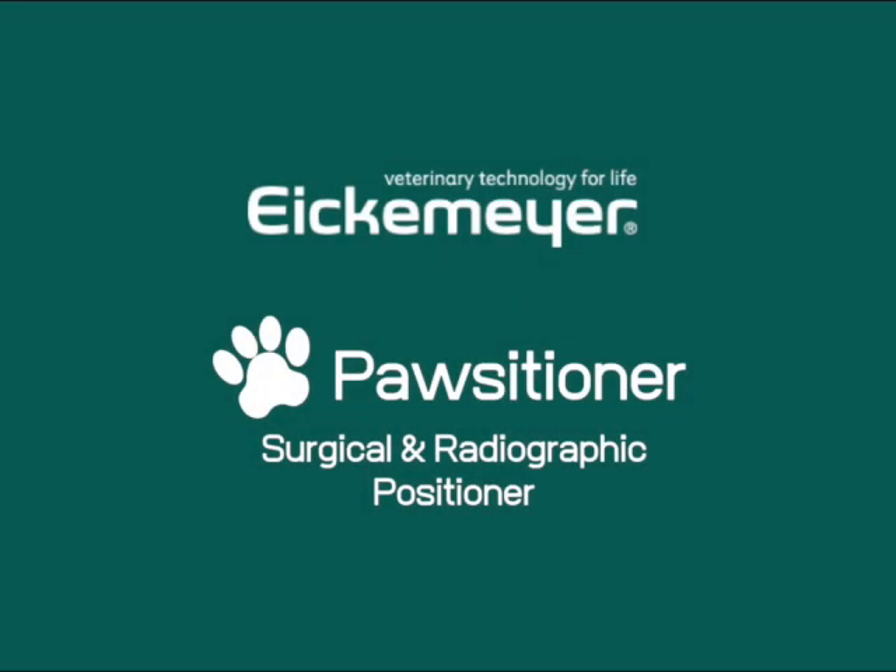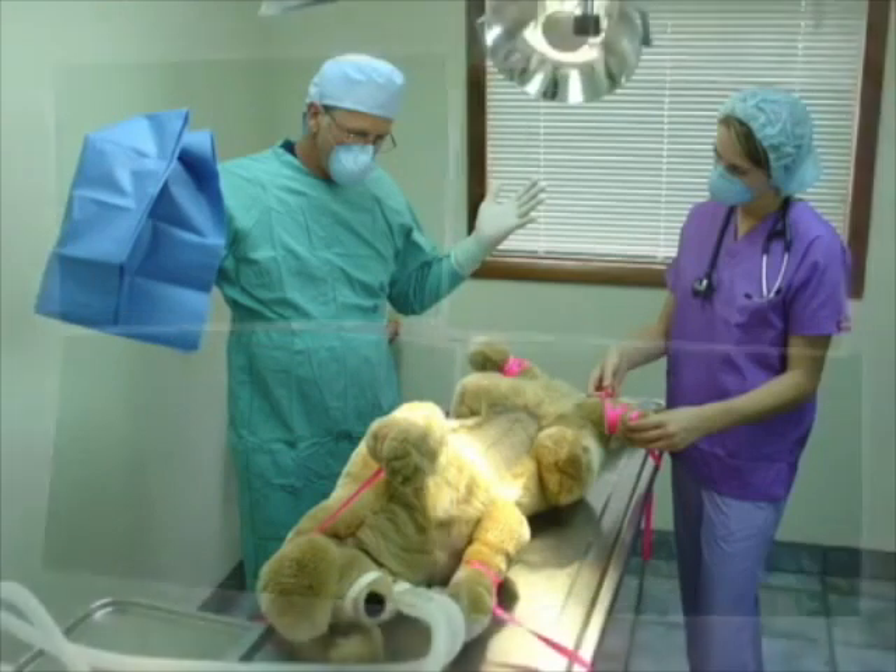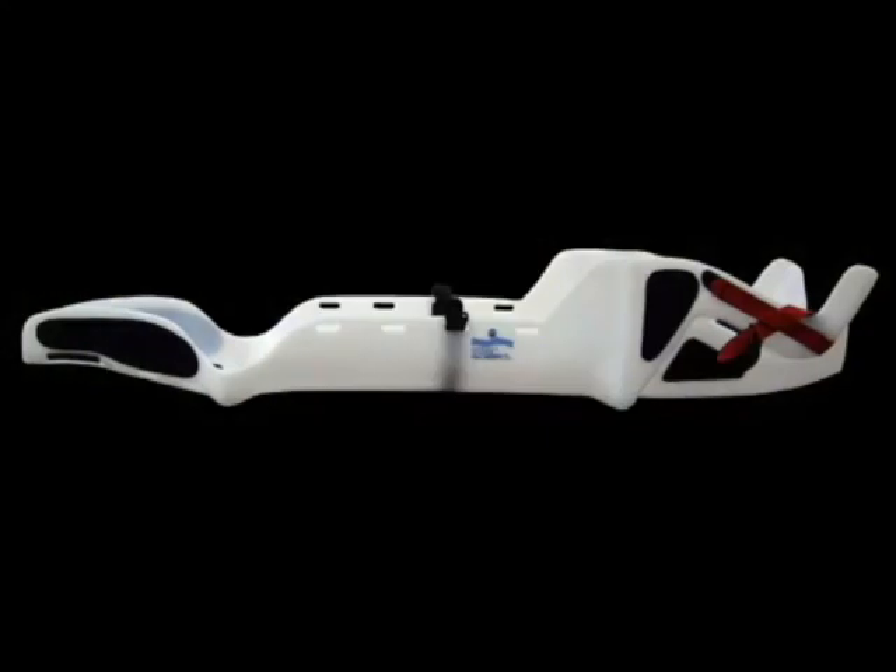Have you ever wondered if there is a better, safer, and less frustrating way to position patients in your practice? Introducing the Positioner.